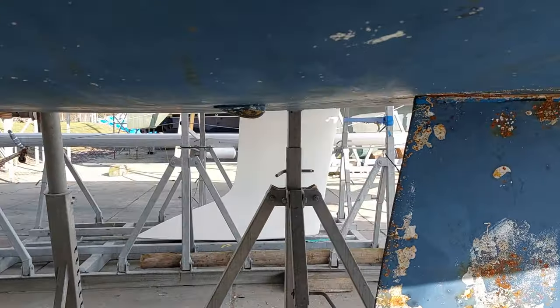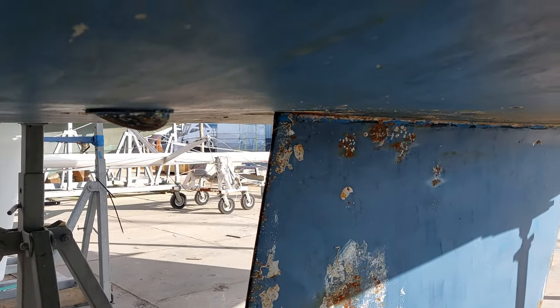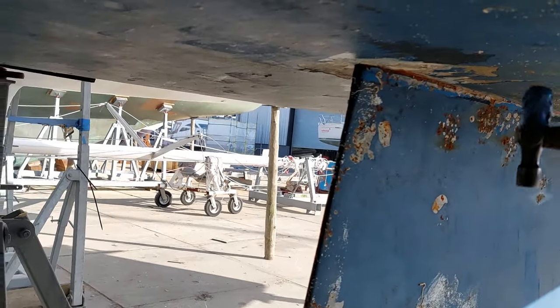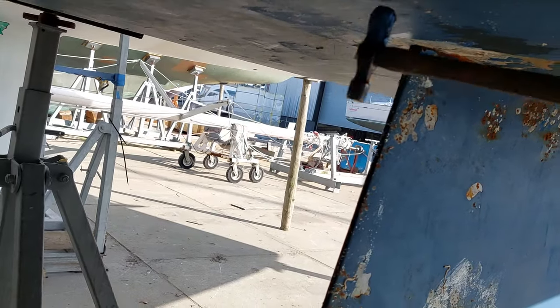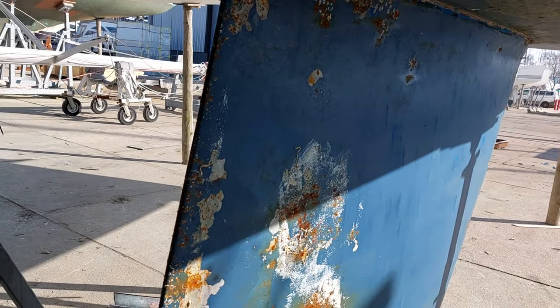Just coming around the back here. What's quite extraordinary in this case is the fact that the laminate hasn't really delaminated particularly much. You can tap it with the hammer and it actually all sounds pretty good, which is quite encouraging and quite surprising.